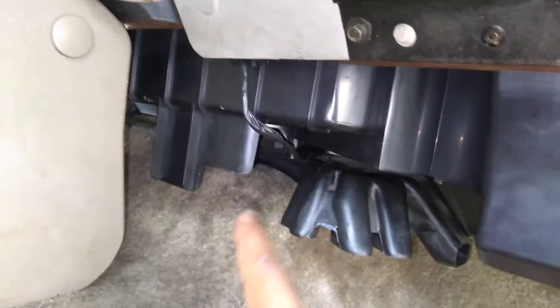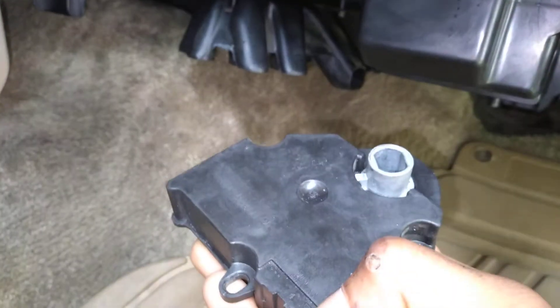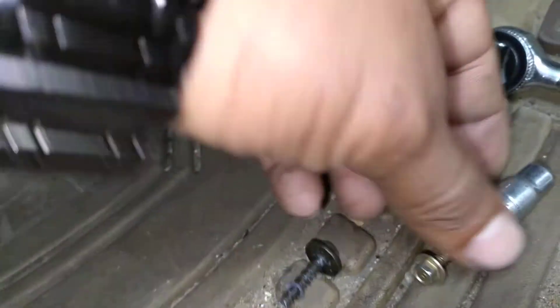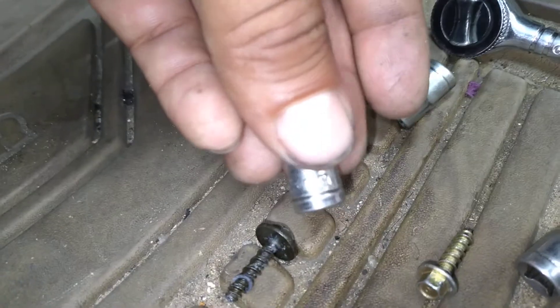Right up underneath here it's actuated. Basically what happens is it gets stuck, and the only thing holding it actuated on are these bolts right here — the 5.5 millimeter bolts.